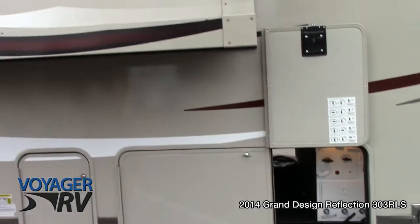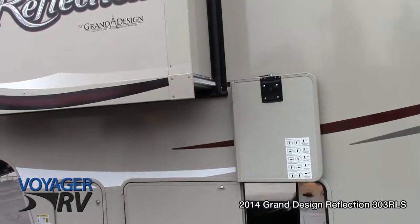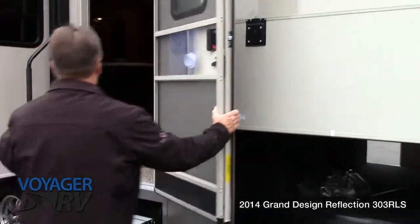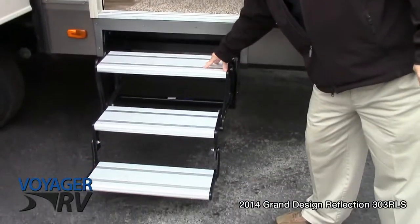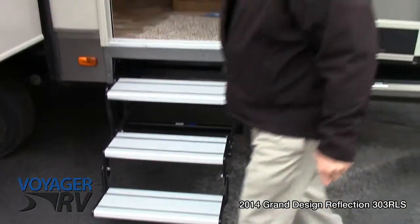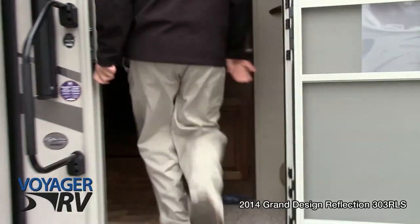The front slide is a Schwintech slide so it gives you a nice flat floor underneath — not a big raised floor, so you're not wasting any space. Very solid door, 30 inches wide so it's very spacious to get in. It has a non-slip heavy duty aluminum triple step for ease of access, plus a nice big grab bar to get into the unit.